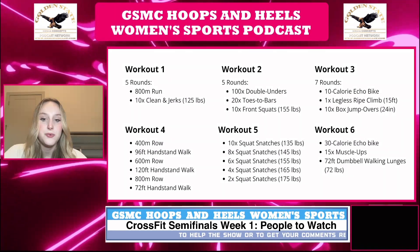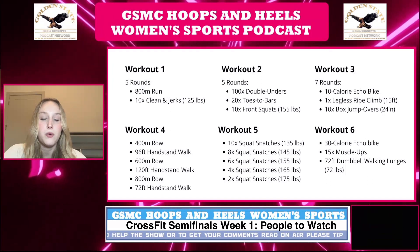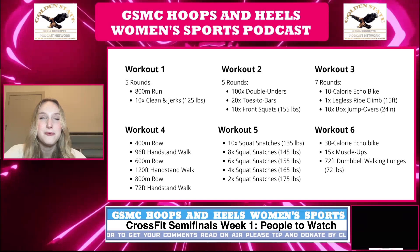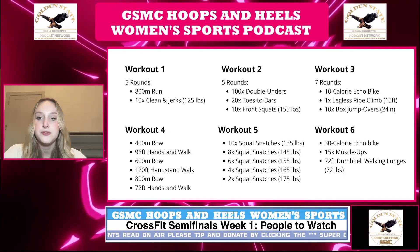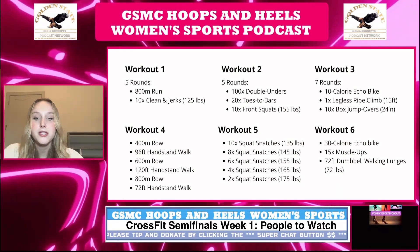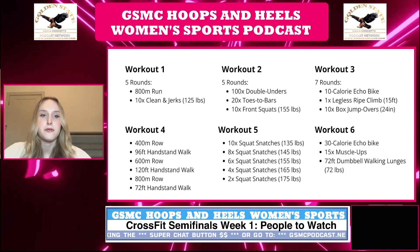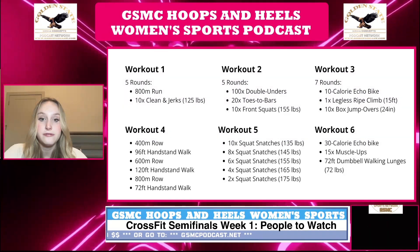The sixth and final workout is one round: a 30 calorie echo bike, then 15 muscle ups, then 72 feet of dumbbell walking lunges — people with longer legs have an advantage here. A muscle up is where you do a pull up but keep pulling your body all the way up until your arms are completely straight and you're right over the bar. The dumbbells must be 70 pounds in each hand for this workout.